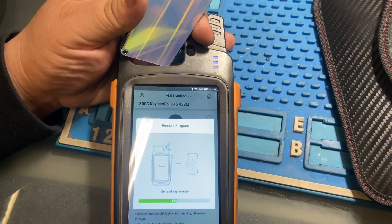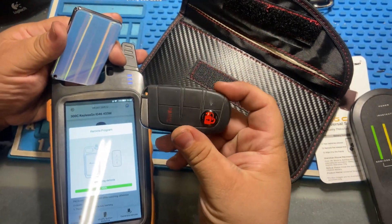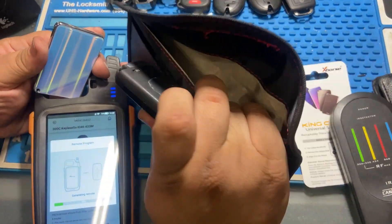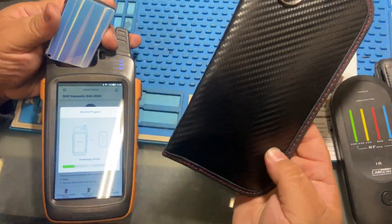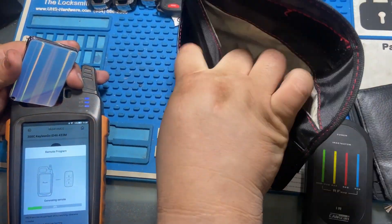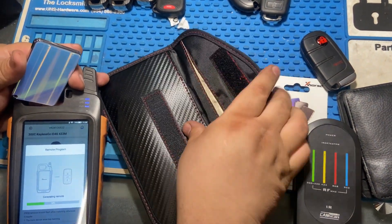You can see it's generating the remote. I also want to show you this RFID blocker pouch — you can put your cell phones or keys in there. It blocks RFIDs and anyone trying to steal your information. There are thieves that go around looking for the signal from your smart key or phone, and they were actually able to steal a Tesla by cloning the signal to make their own key.